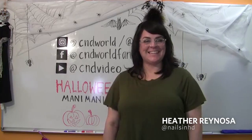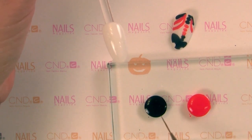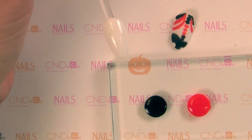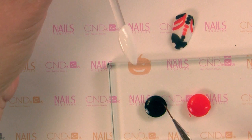Hi, I'm Heather Reynosa from CND. The most important part about this technique — it's really, really simple — but you want to put your shellac out and let it sit up. This has actually been sitting now for about three to five minutes, which is good. That gives it a little bit of time to thicken up.